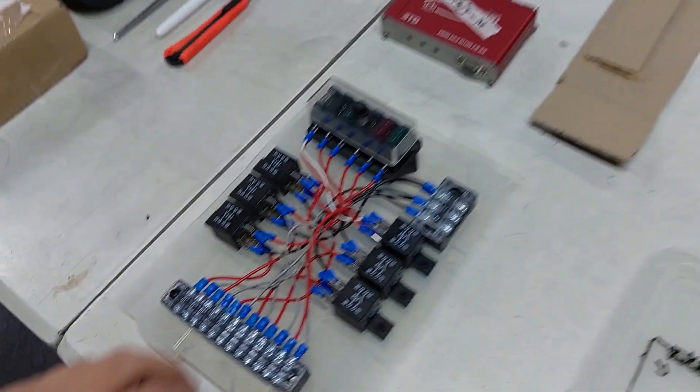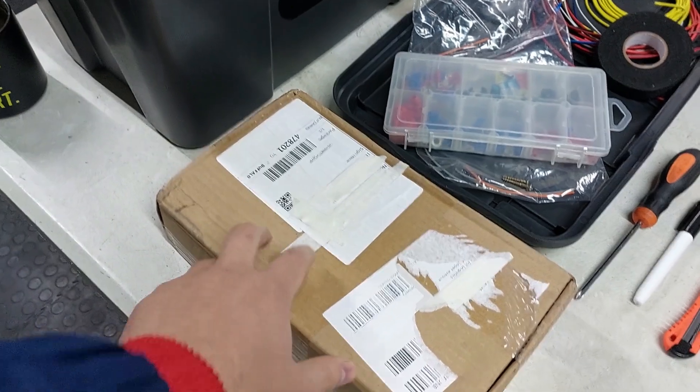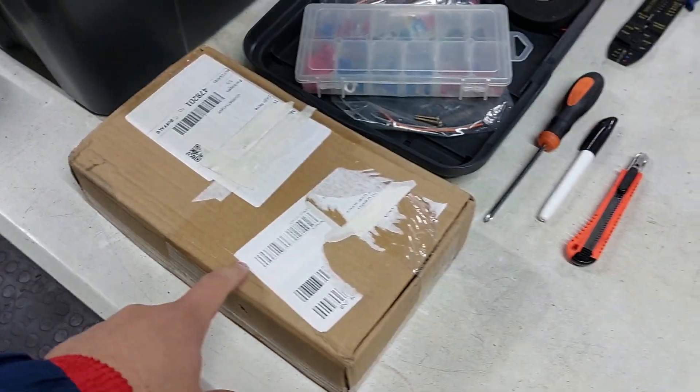We have our first sponsor — this is just a product sponsorship. I accepted this one because it is something we really need and we're going to use it now, so I'll show you guys what we got.